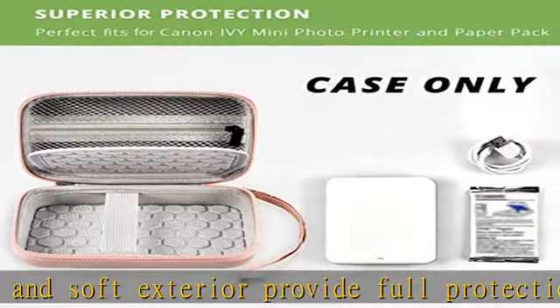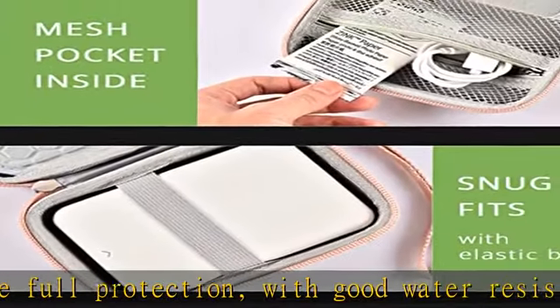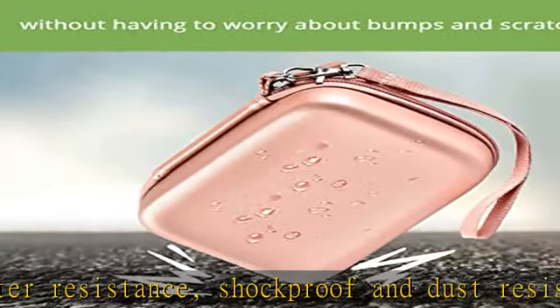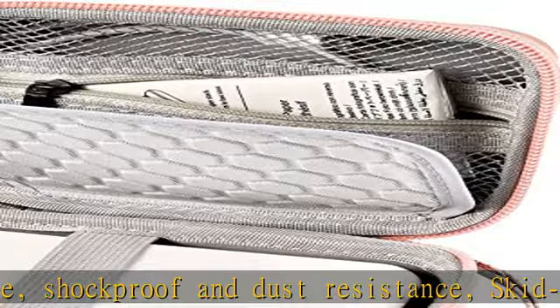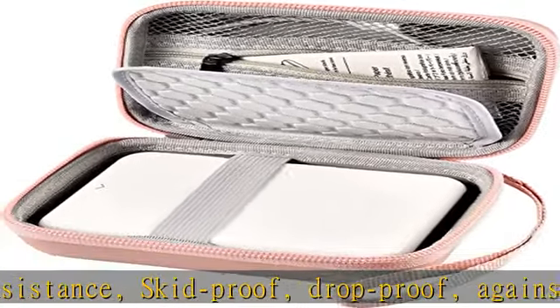Perfect for holding the Ivy mini photo printer in elastic slots securely. Surprisingly lightweight given its capacity — compact, lightweight, and portable. Easy to put into a backpack. Portable detachable wristband provides comfortable carrying anytime and anywhere.